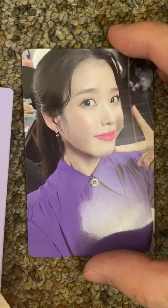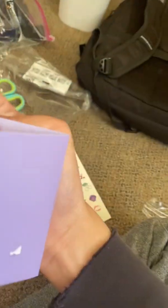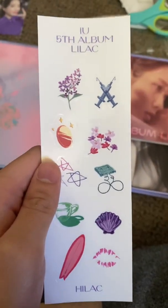This might be a bookmark — oh no, it's more photo cards. There is a bookmark! Oh my god, she's so adorable giving a little peace sign. And then there's a mini bookmark with some stickers. I'm probably just gonna leave them in here because it just looks good like this.